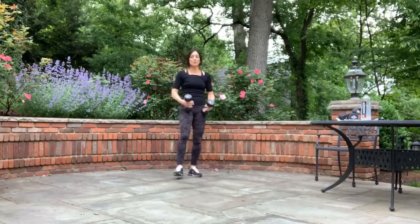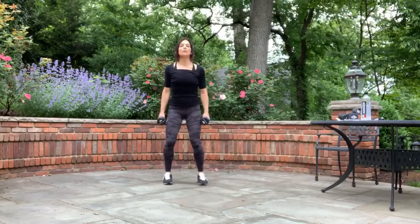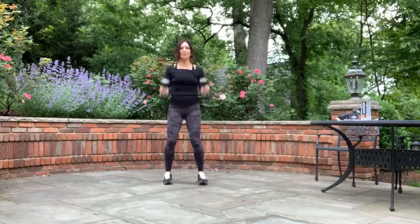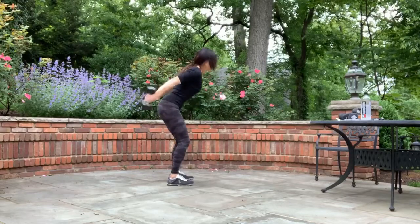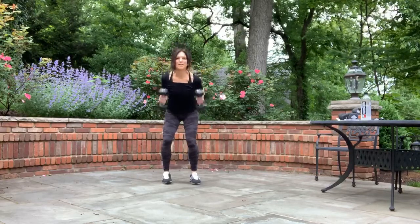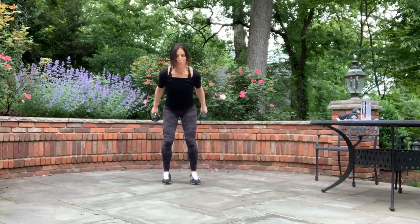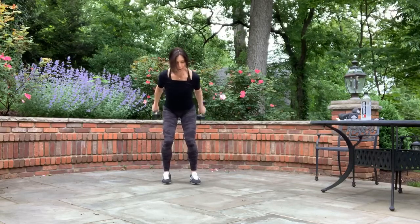We're going to threes — three front bicep curls, three back kickbacks. Here we go. Hold that stance. Three, two, one. Let's go: one, two, three — go back, one, two, three. Squeeze at the top of each movement. Two, three, squeeze it back — one, two, three. Come forward, two, three. Come back. One, two, three. Come back. Well done.